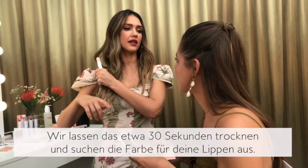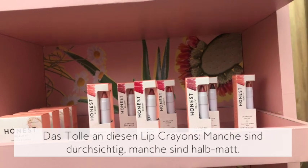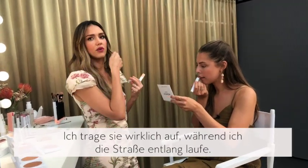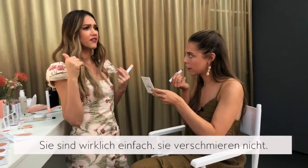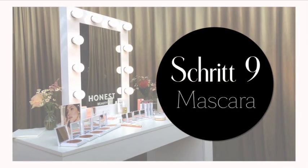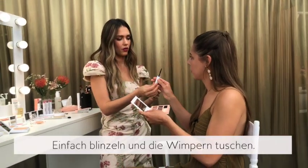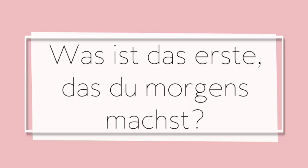We'll let that sit for about 30 seconds. Pick out your lip color — what's great about these lip crayons is some are sheer, some are demi-matte, and I literally do it while walking down the street. They're really easy, they're not fussy. Then you can go in with the mascara — blink through the wand.